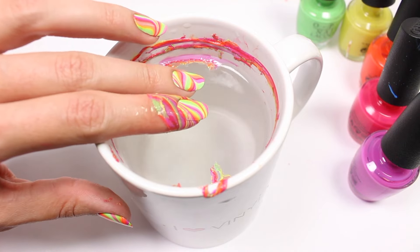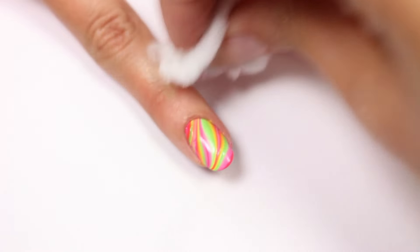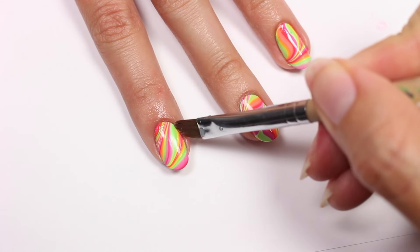I'll be slowly removing my finger at the same angle and then removing the liquid latex around the nail. You can easily clean up with a cotton ball and brush with remover.